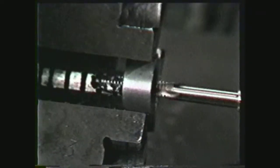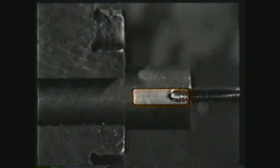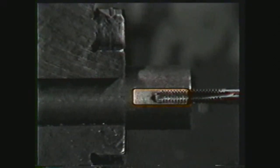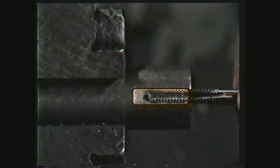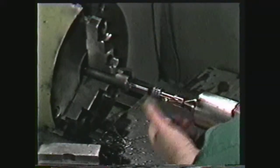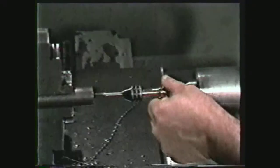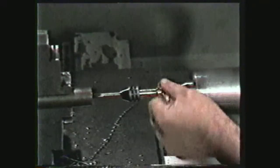A taper or plug tap may be used for tapping a hole all the way through a workpiece. For tapping a blind hole — that is, one which does not go all the way through the workpiece — you should drill the tap hole slightly deeper than the length of thread you desire. Then do the initial tapping with a plug tap, and complete the operation with a bottoming tap.